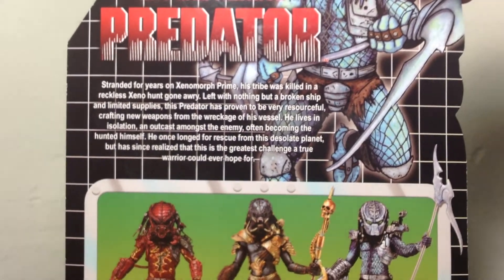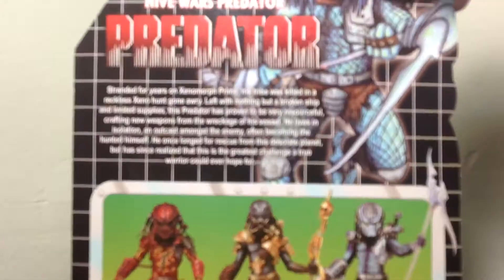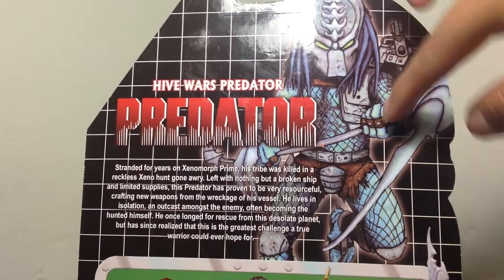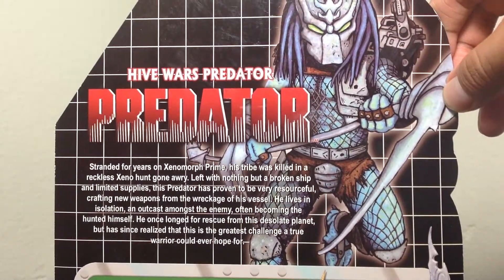Over here in the back, we have some reading if you want to pause it and read that. Right there, you got another image — like a cartoon rendition of that Predator.